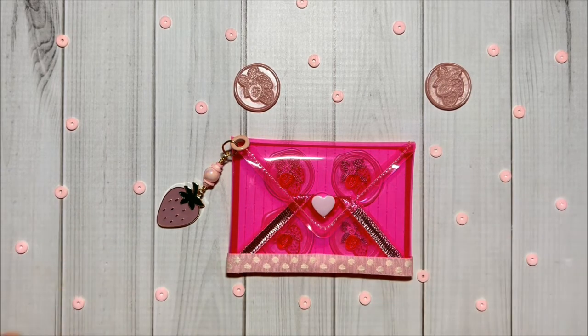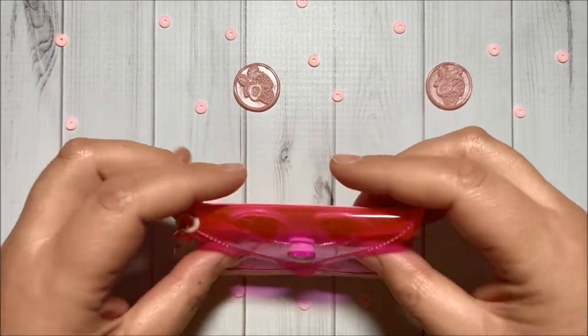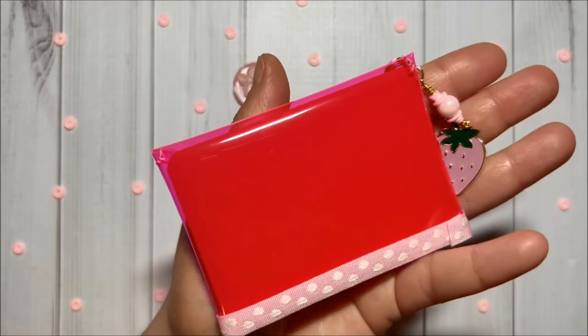And yes, this is the envelope — super cute! I love how it turned out.